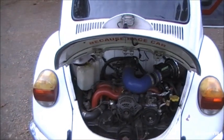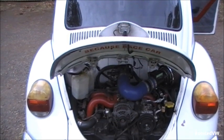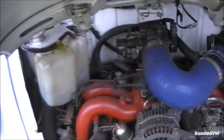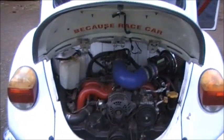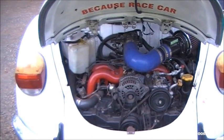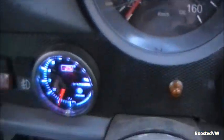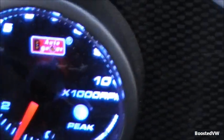Do you have an EJ Subaru engine that idles funny, or idles really stupid when it's cold — either revs its nuts off or has an inconsistent idle? Good chance it is the idle control valve that needs servicing. It's a really common problem on these engines. Mine's got fairly bad at the moment — it's usually worse when the battery's been disconnected. As you can see, it's bouncing about 1,000 to 1,500 RPM at the moment.